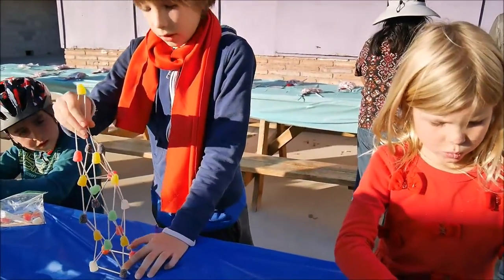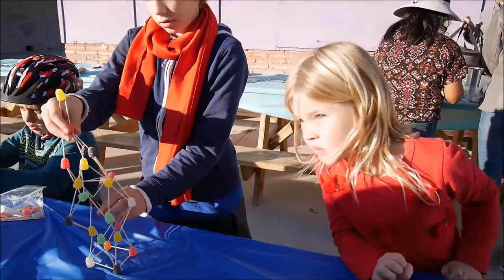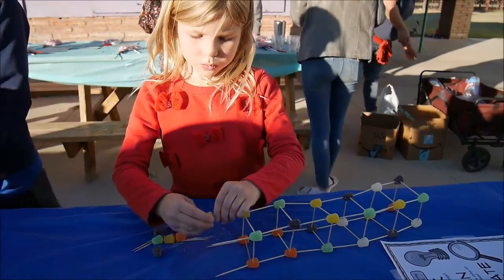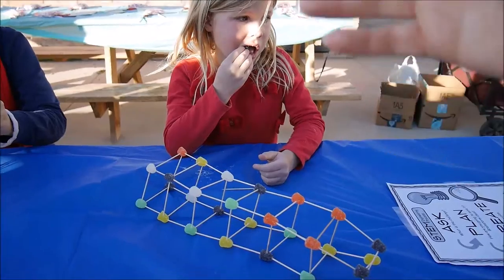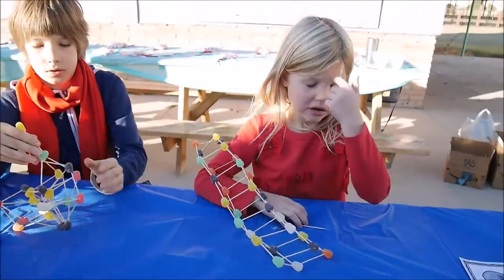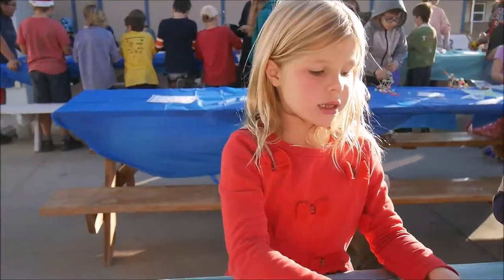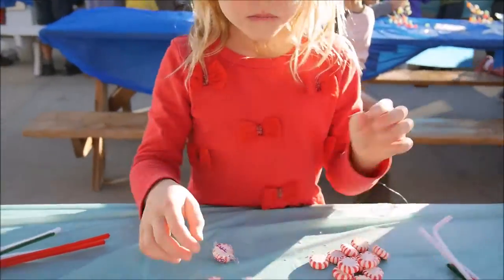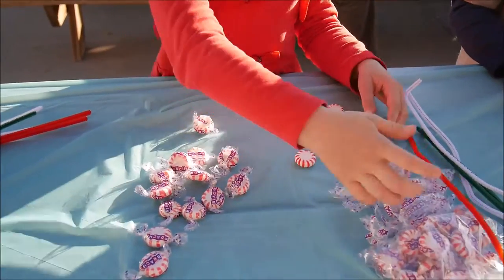With the available materials I'm supposed to make it the tallest — I don't know if that's possible. Can you put it straight, Maya? Okay, so we have to unwrap all these peppermints and I need to make a tower from peppermints and from pipe cleaners. A tower, yeah, okay.